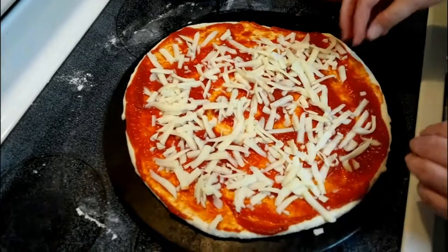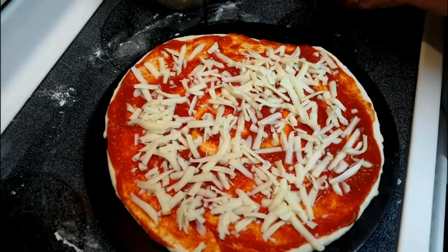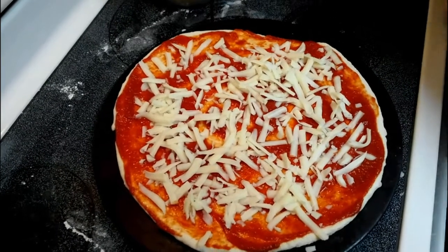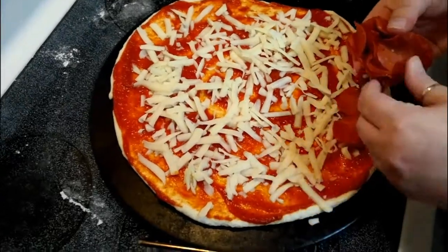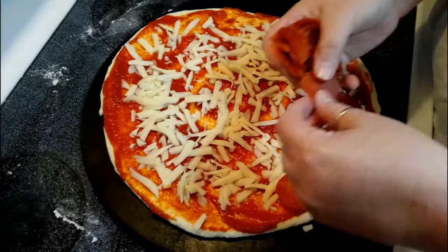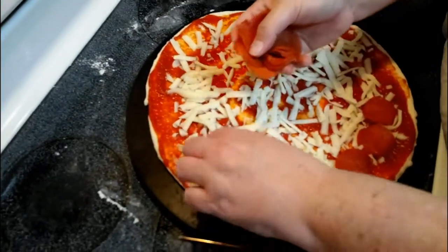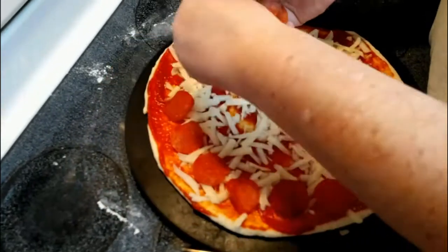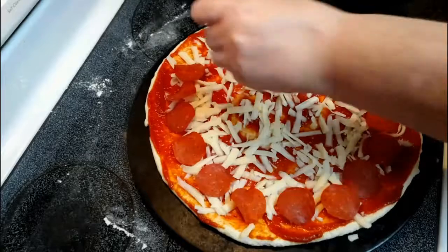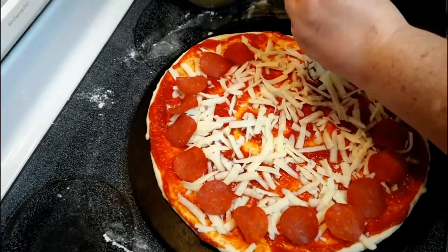It looks sort of like something you'd make with Play-Doh right now. We're using turkey pepperoni, like I said. It's hard to really tell the difference — it's just not as greasy. It's better for you, I guess. Doesn't give you quite the heartburn or the gas, if you're worried about that.